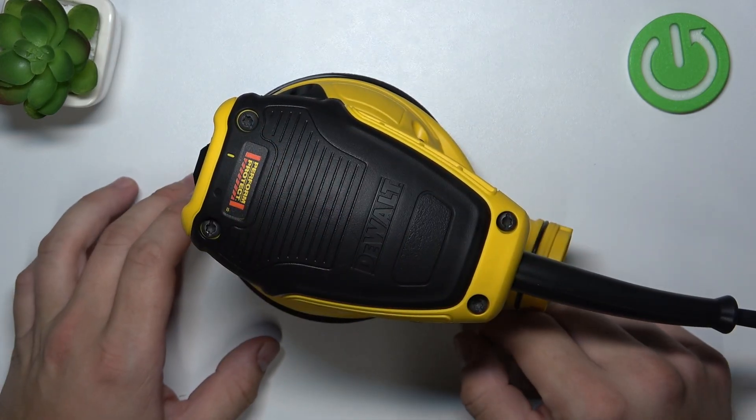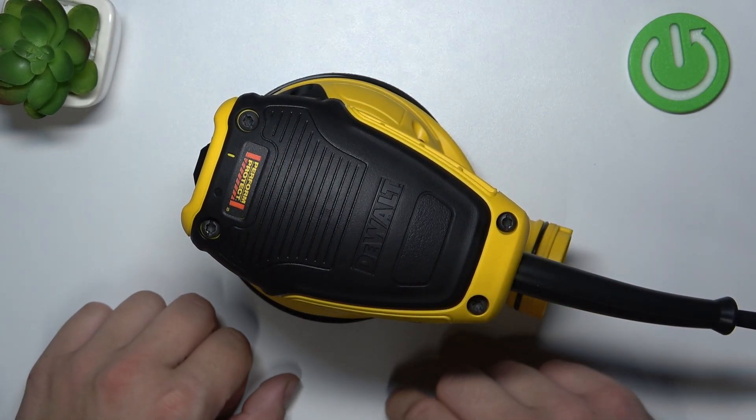And that's it. To reassemble it, put it in and screw in the Torx.